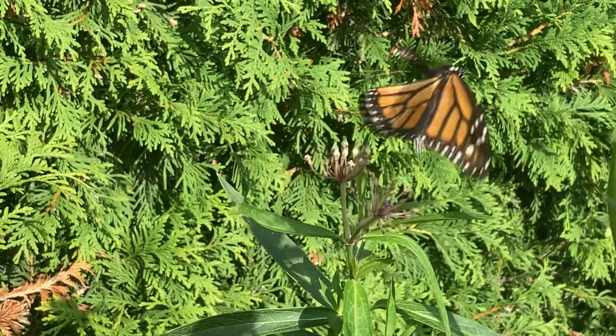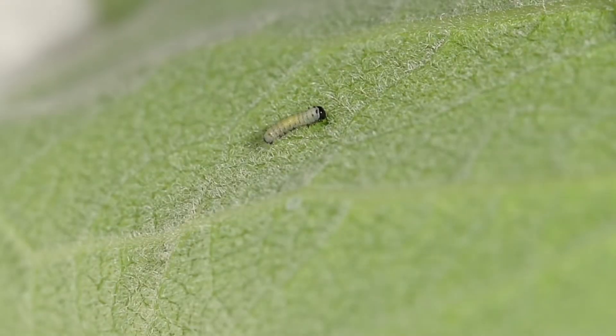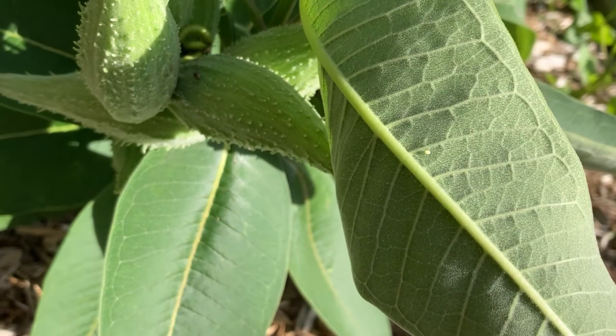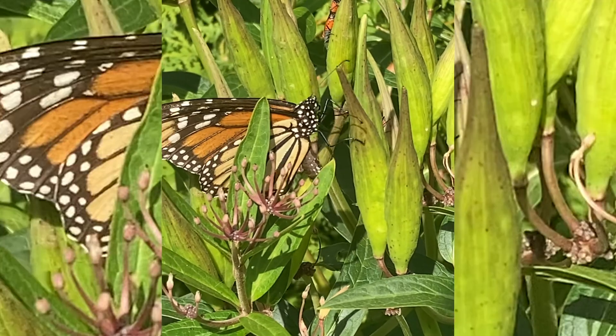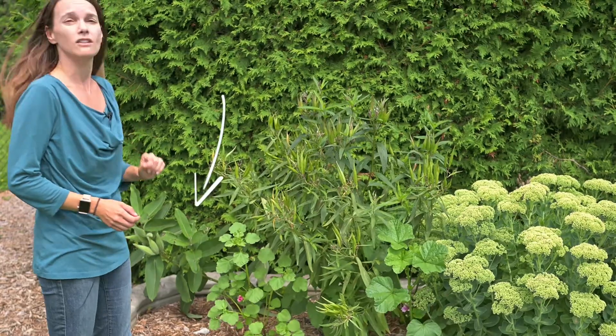Before I bring any caterpillars inside I have to find the eggs or tiny caterpillars on the leaves. I have two kinds of milkweed in my garden and butterflies seem to prefer laying their eggs in different parts of each of them. I have right here swamp milkweed and common milkweed.